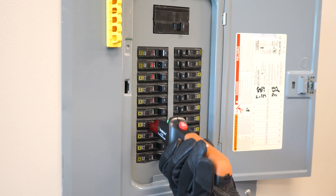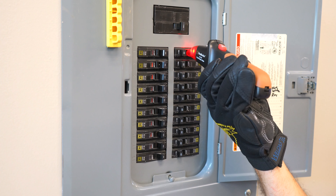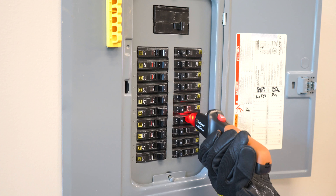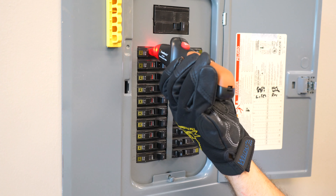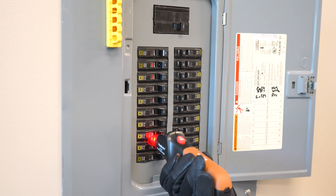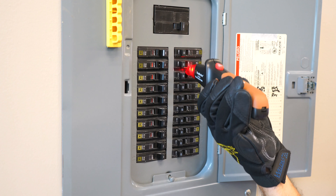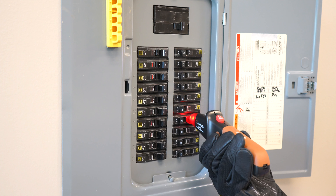Tip number one: you must perform at least two complete scans of the circuit breaker. This is critical to obtain good results. The first scan is a calibration scan and the receiver may register a detection on more than one breaker. That's okay — ignore the results of the first scan. Just make sure you go through the panel from top to bottom and touch every breaker in the panel.